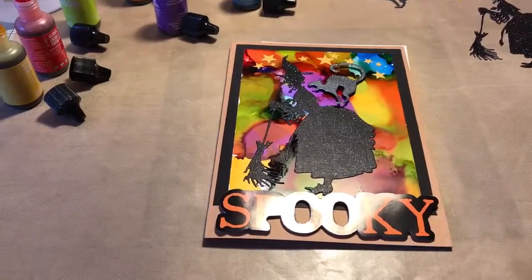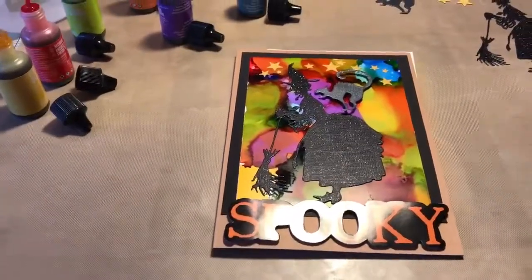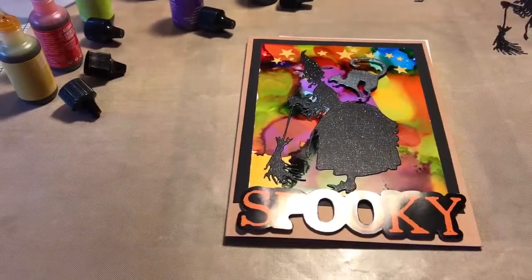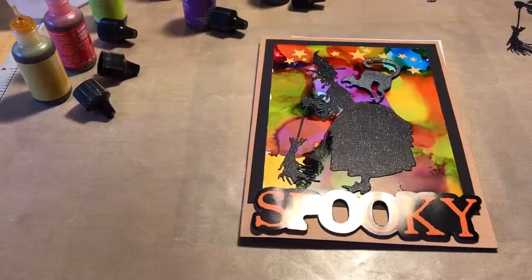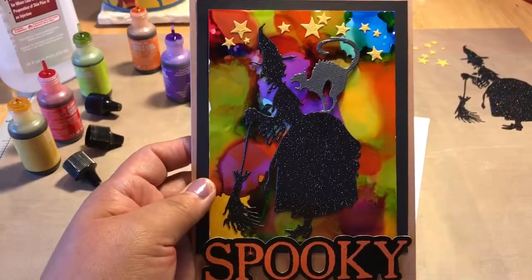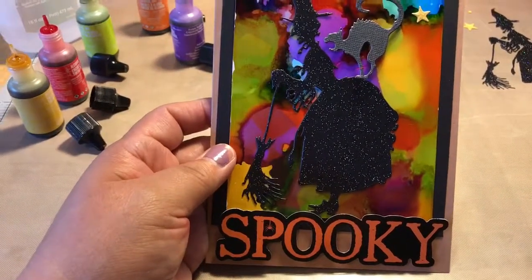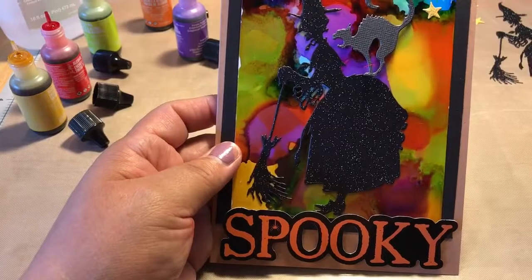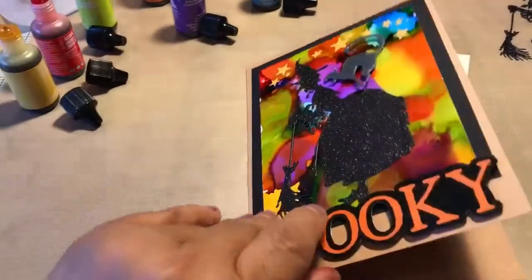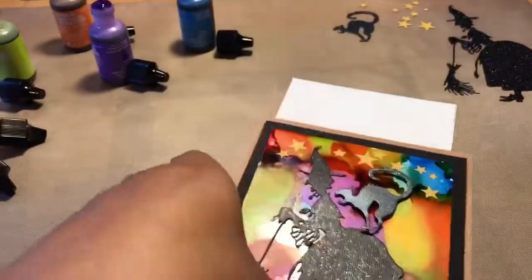Hi everyone, thanks for tuning in. I am Novice Elaine and today I'm super excited because I'm trying this new technique — well, new for me. I'm going to be showing you how to make this cool looking spooky witch card with some alcohol inks, the Sizzix Thinlits Witchcraft die cut from Tim Holtz, and then some embellishments I bought from Michael's with my 40% off coupon.